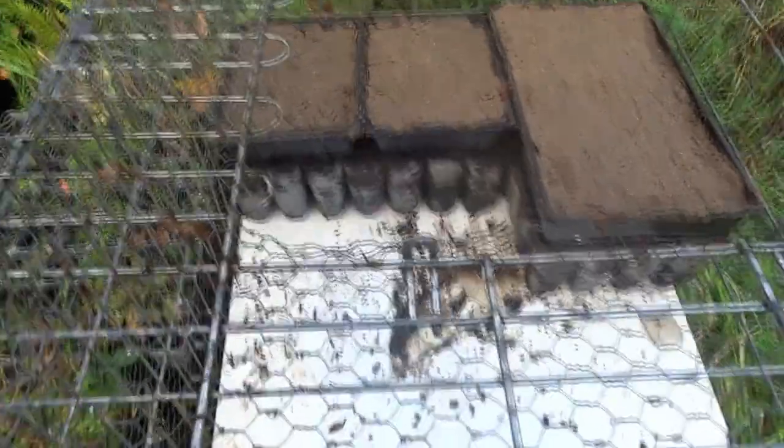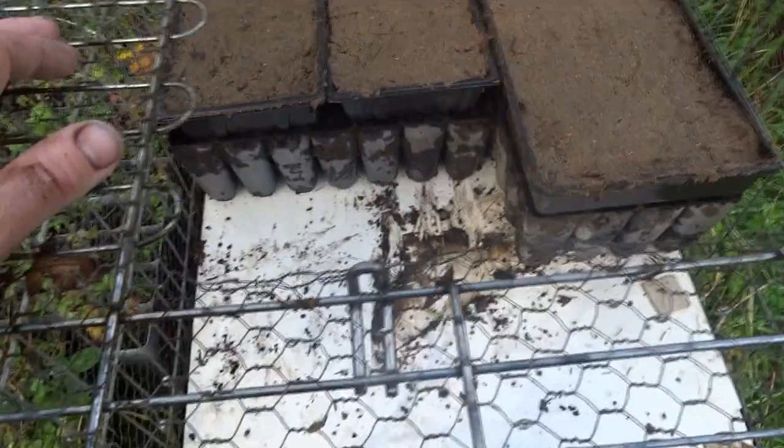I forgot to say — you need to protect them from mice, squirrels, jays, and everything like that.